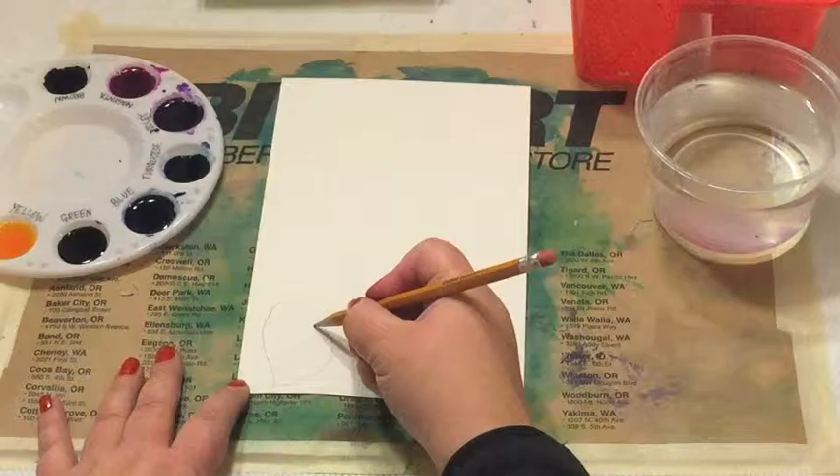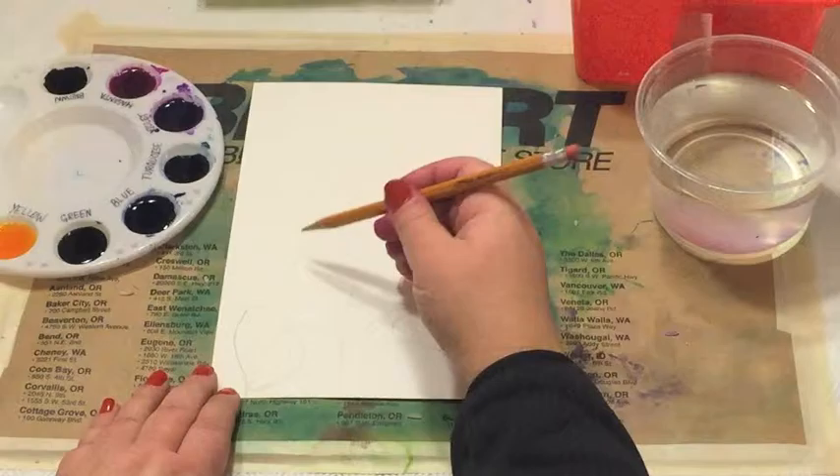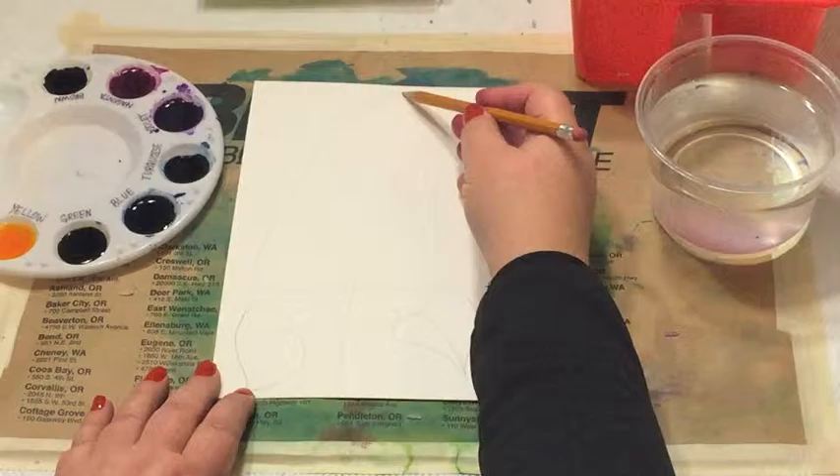You can also draw the leaves upside down so that the point is up. For the guideline for our flower, it is the shape of a rounded triangle — kind of a candy corn shape.